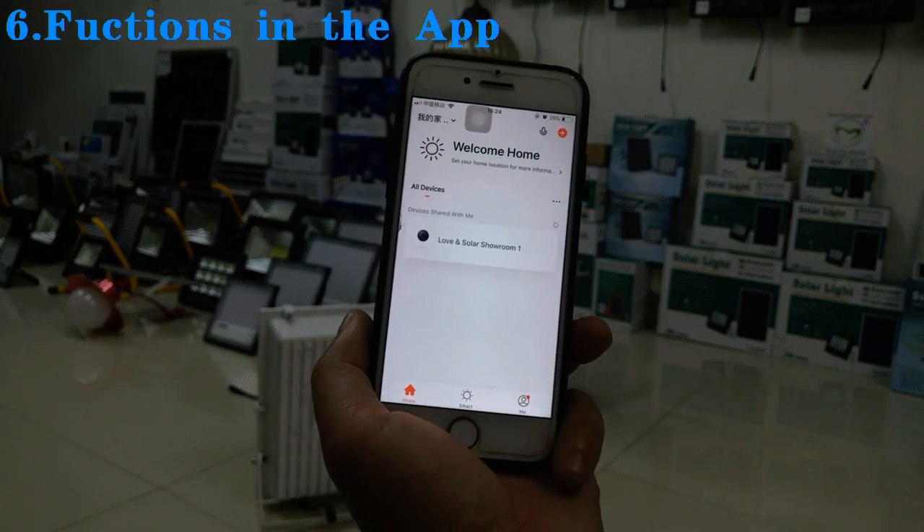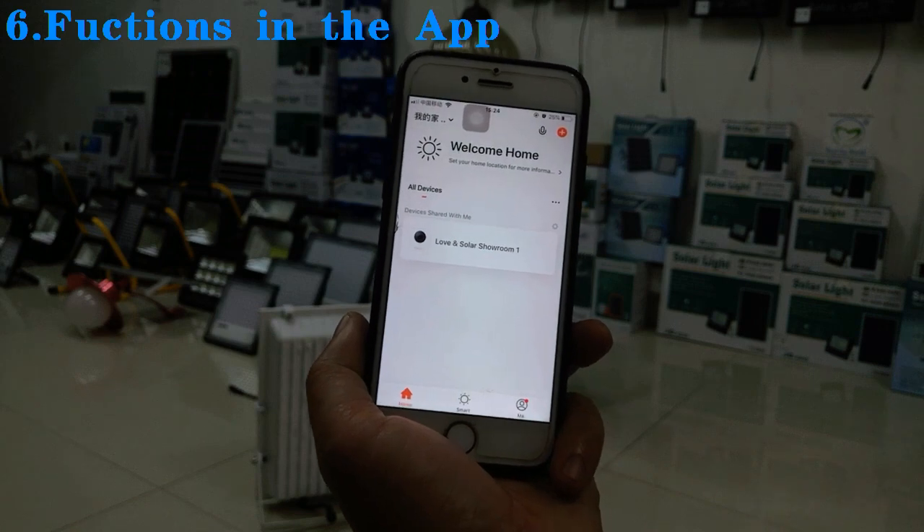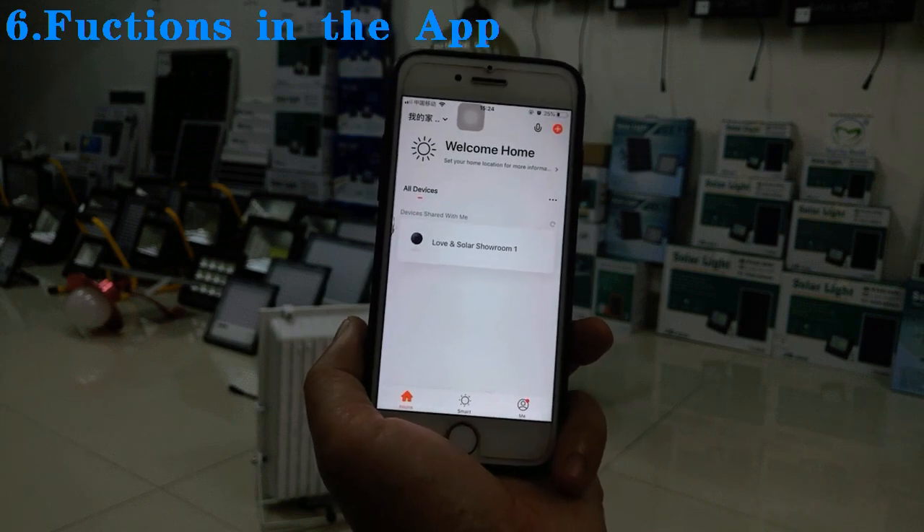We are looking for agents in different countries. If you want more details, please contact us at Love M Solar. Thank you.